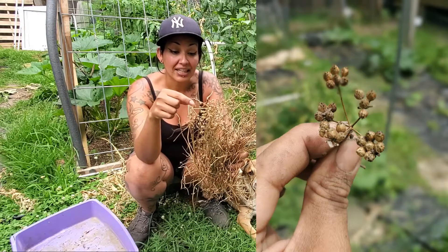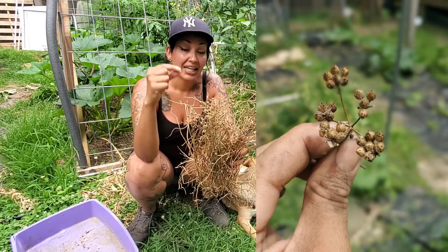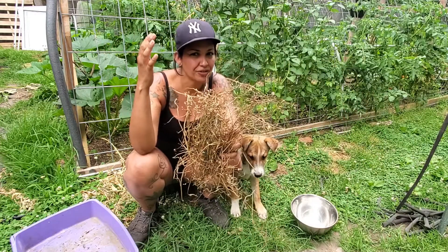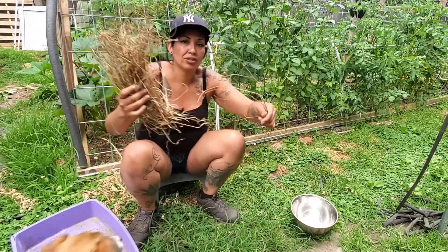You can see on top of this plant that there is a bunch of little seed pods right on top. That is the coriander seed, or cilantro seed — however you want to call it. Coriander seed is most known. My dog just hijacked this.